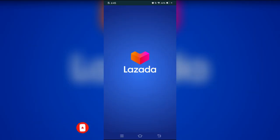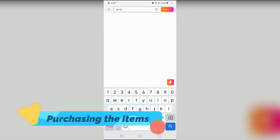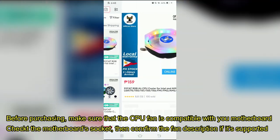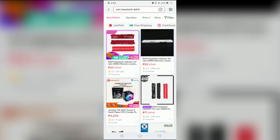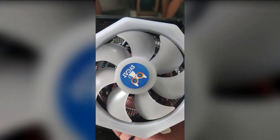The product was purchased from Losada. We just browsed the application and got this CPU cooler. And then there's a generic RAM heat sink. Showing the physical form of the CPU cooling fan and the heat sink here.